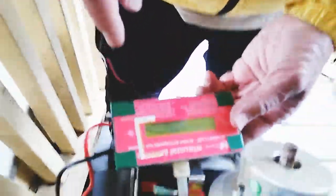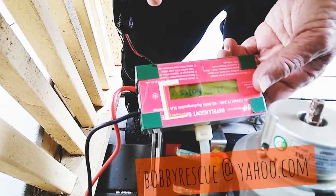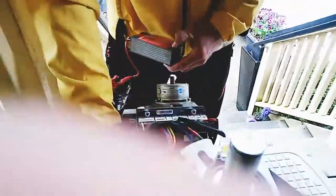This way? Okay. That's the temperature. 6 to 30, 0.87, 4 amp hours. Okay, that's good. That's awesome.